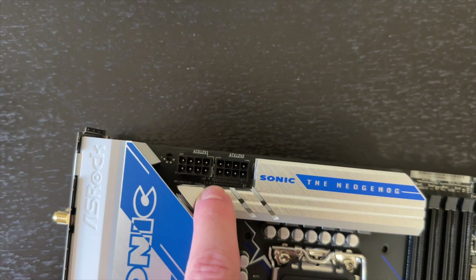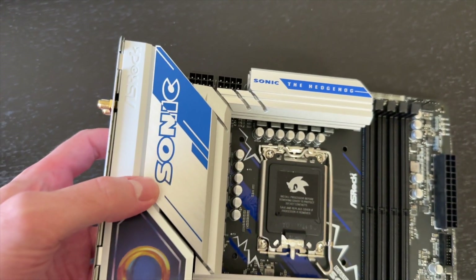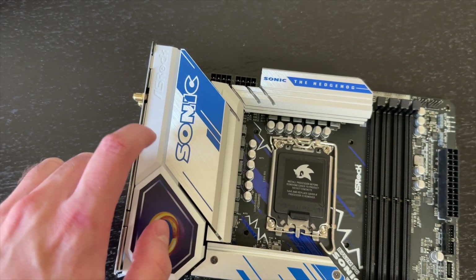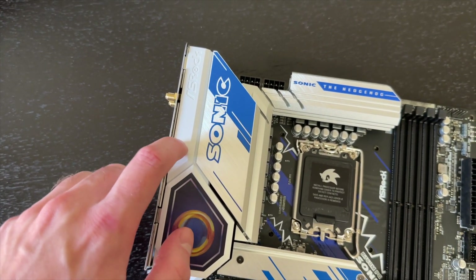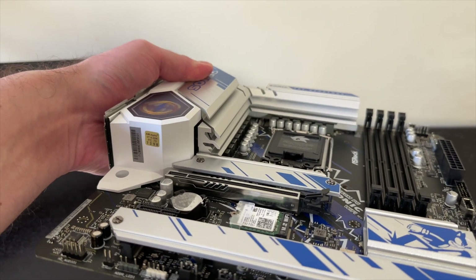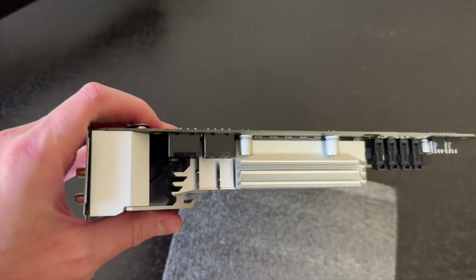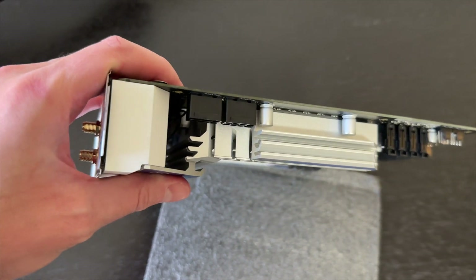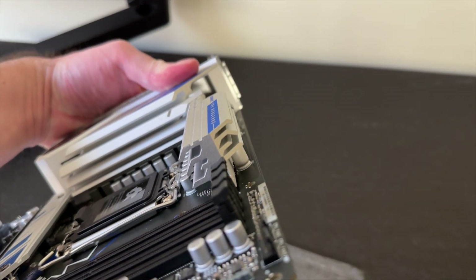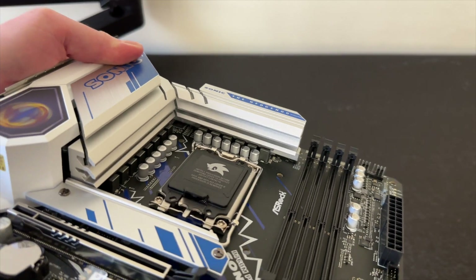In terms of CPU power delivery, we get two 8-pin connectors and a massive heatsink for the VRMs. The main section is metal, but there is a plastic cover on part of it. Still, it's a pretty big heatsink overall, and the top one is a decent size as well, so the VRMs should run nice and cool.